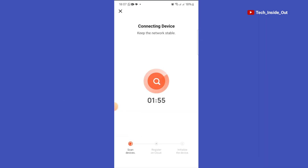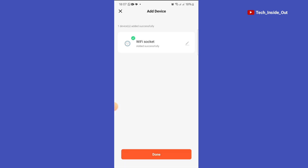You can see that the device is trying to establish a connection to the app now. The connection is successful. So tap on Done.